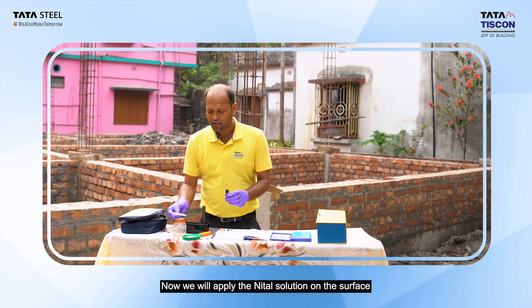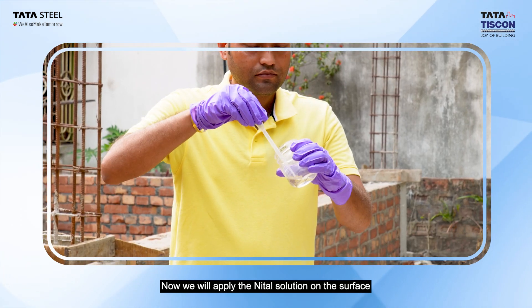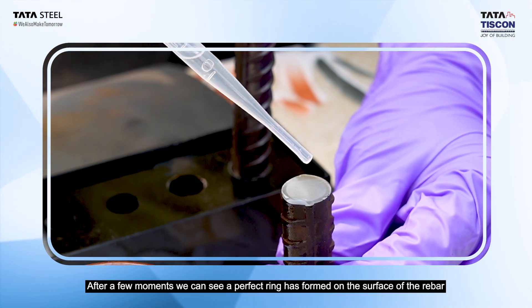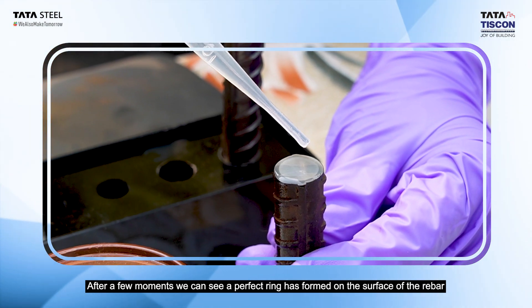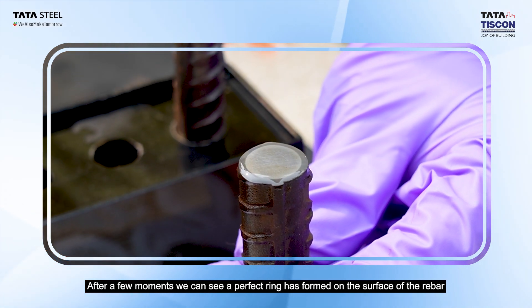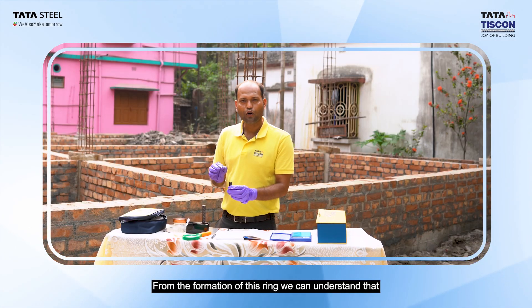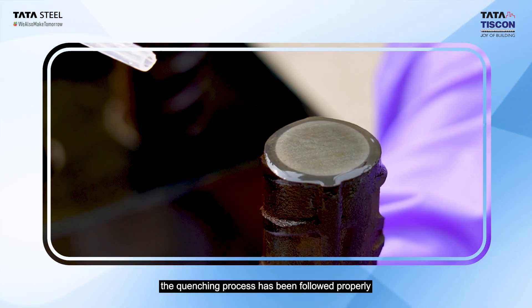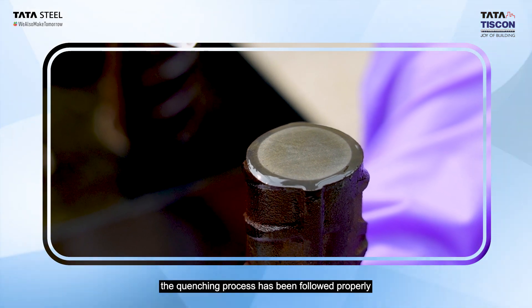This chemical technology is called nital solution. We apply this chemical solution to the surface of the rebar. Once applied, the surface shows a proper ring formation, confirming that the quenching and heat treatment process has been carried out correctly.